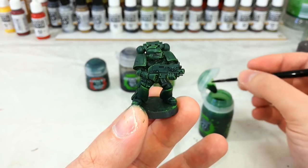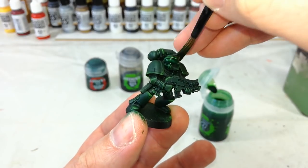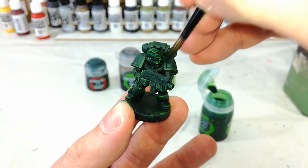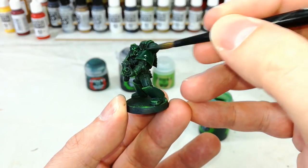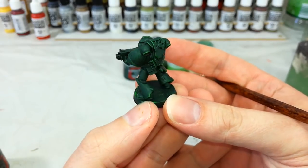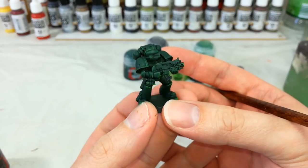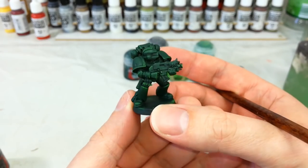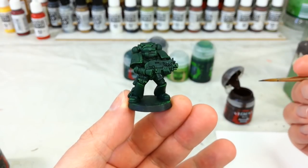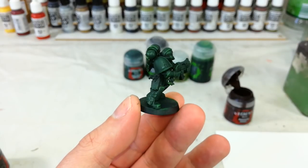Let's get a slightly smaller brush for a bit more control and our Bealtan Green, and just cover over all of the armor. What this does as it dries is bring those two shades of green together. With that dry you can see how it's brought those two colors together — the worst of the patchiness is dealt with and it darkens it down just enough. Now I'm going to quickly gloss over and do the little details. First up let's grab some Rhinox Hide.